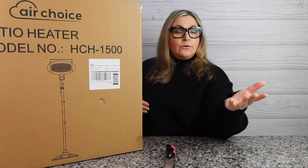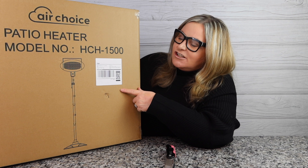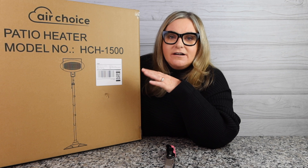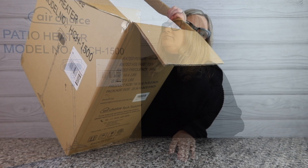Today I got an Air Choice patio heater — it's a big one. I don't know if I'm going to be able to get this all on the camera, but it's model HCH-1500, and it's exactly what I was looking for for my backyard at night. Let's unbox this thing and dive into it, and then we're going to take it outside and see just how it performs on a cold Vegas night.